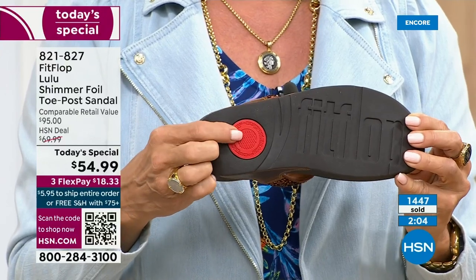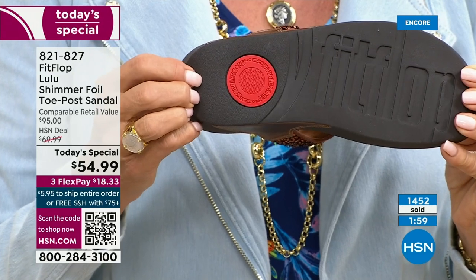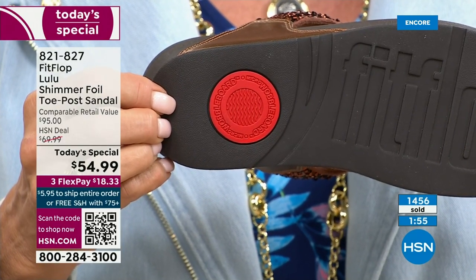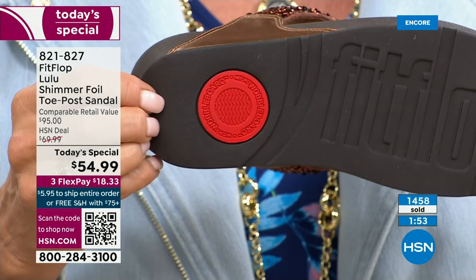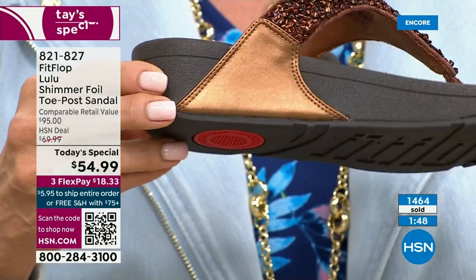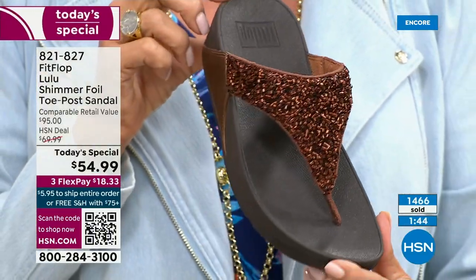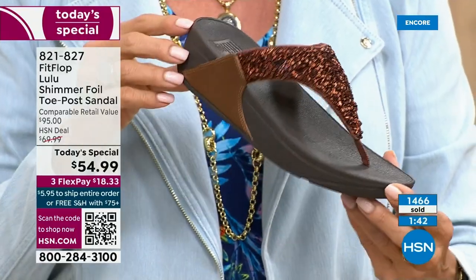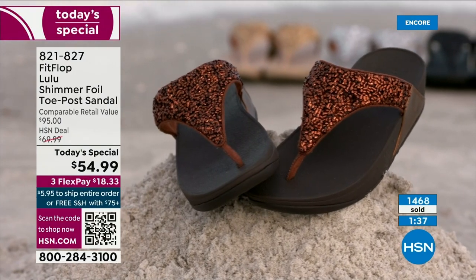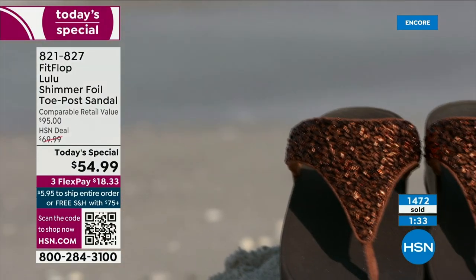That's another key part of the construction — the slip resistance, and also to show that you have an authentic FitFlop sandal. That's part of the firm cushioning in the micro wobble board that helps absorb shock and diffuse pressure. If you're not familiar with FitFlop, today's your lucky day because you really should have at least one of these pairs in your home. It really is just a complete game changer.